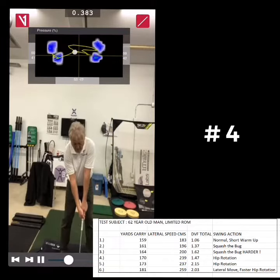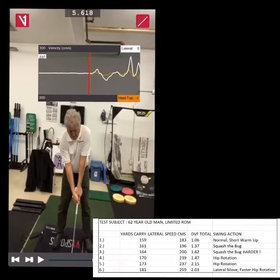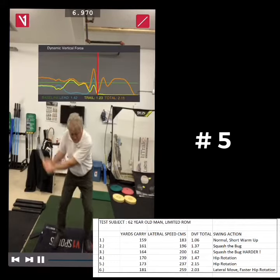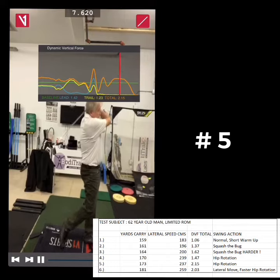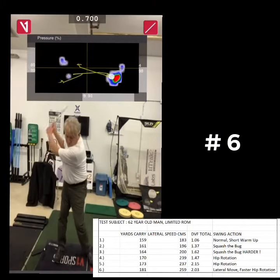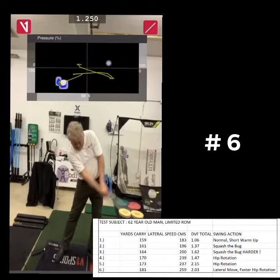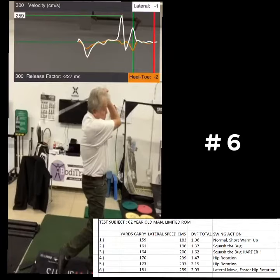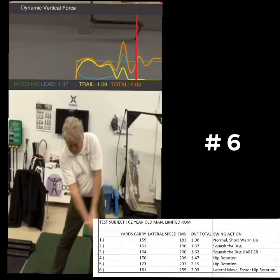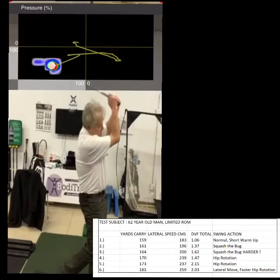On the fifth swing, I just kept trying to increase the hip rotation. I got it up to 2.15 times my body weight, which is pretty high, and reached 173 yards. On the last swing, I tried to not only move laterally but also rotate the hips and hammer down on the lead side — all in one swing. I got 2.03 times my body weight and 181 yards max carry. This is really how it works for an older guy like me, and it's something to know about your potential students as well.